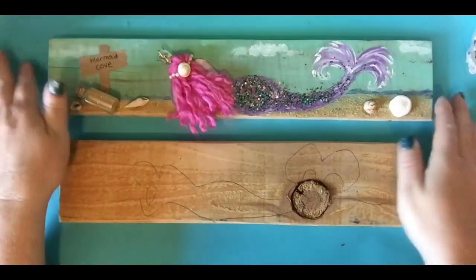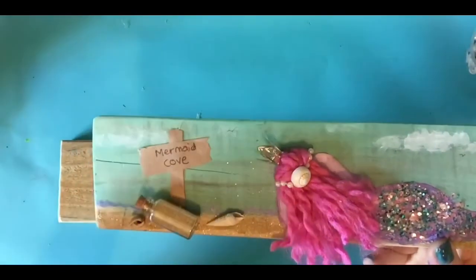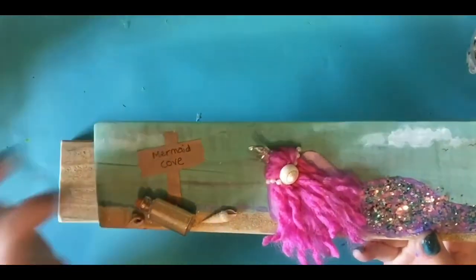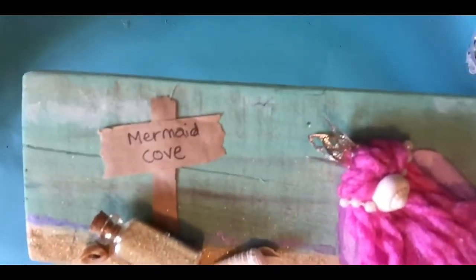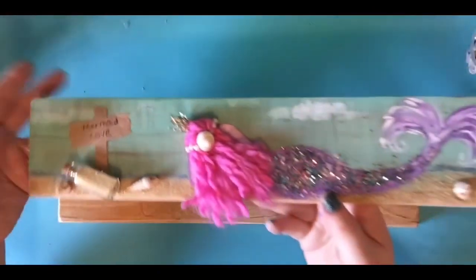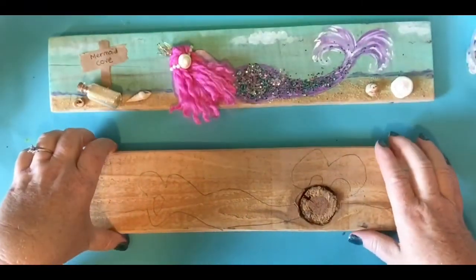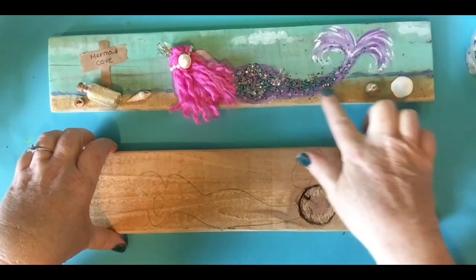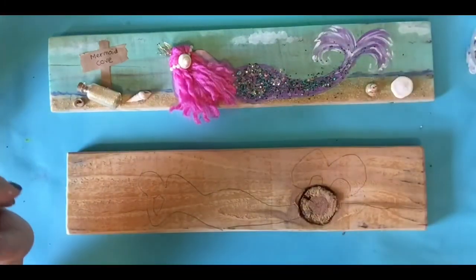And this is made out of paper here, this one. But if I have time, I might grab some popsicle sticks and show you how you can do it with popsicle sticks. But that's just brown paper. So if you don't have popsicle sticks, you can use paper. And glitter, of course, got to have glitter. White glue. That's it.